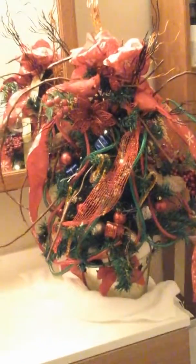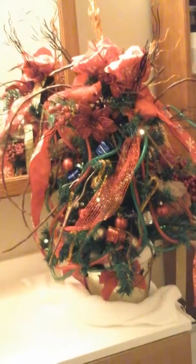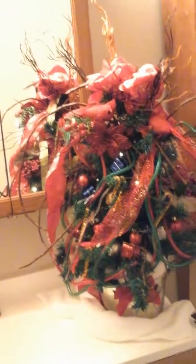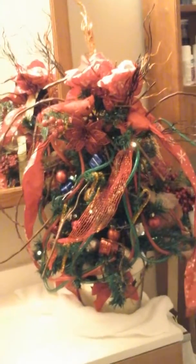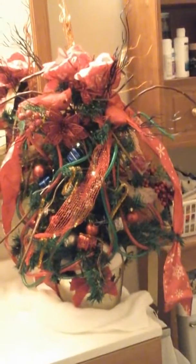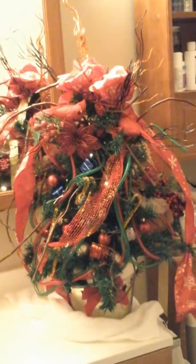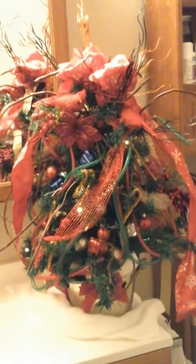This is my Dollar Tree DIY for Kyle Max's dresser. I have presents on there, bulbs and fillers, and grapevine sticks at the top. Going out of the tree I have deco mesh ribbon and different Dollar Tree ribbons, and I got all my bulbs from the Dollar Tree.